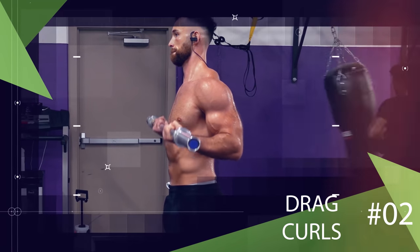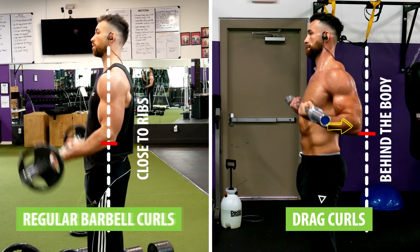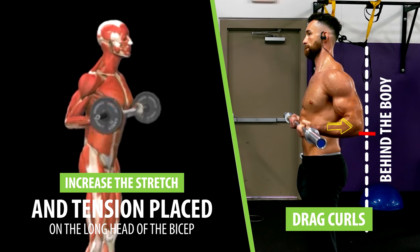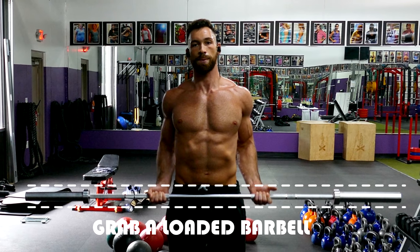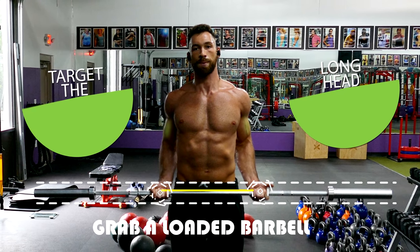Another exercise that's very similar is the barbell drag curl. The major difference between regular barbell curls and drag curls is that your elbows end up positioned further behind the body, and when we do that, we increase the stretch and tension placed on the long head of the bicep. To perform this correctly, grab a loaded barbell — and I recommend taking a closer grip to target the long head even more.